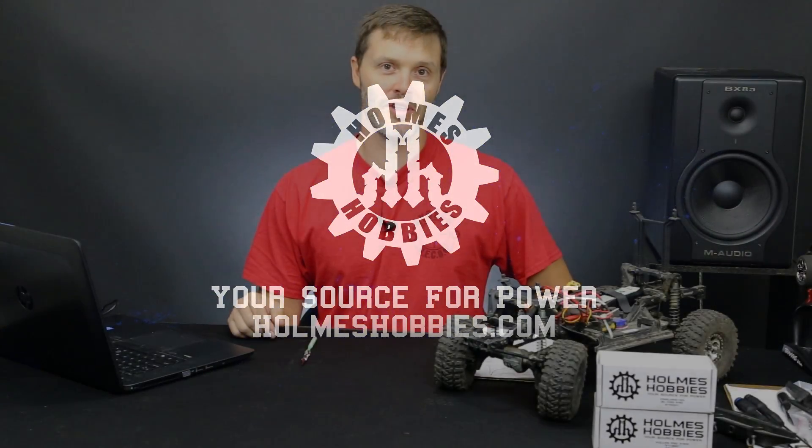After the last video I did — the review of the Hobbywing X system — I had quite a few people asking how I got such good low speed control out of my systems. So I have chosen the Sidewinder 4 combo with a Revolver 1800KV 540 size motor. I'm running 3S LiPos from Helios RC — a 3500mAh 30C pack — and running the stock TQi radio.